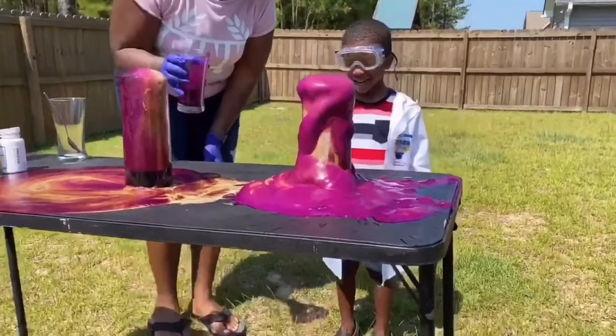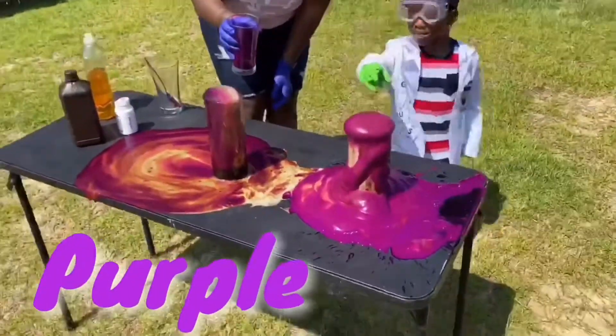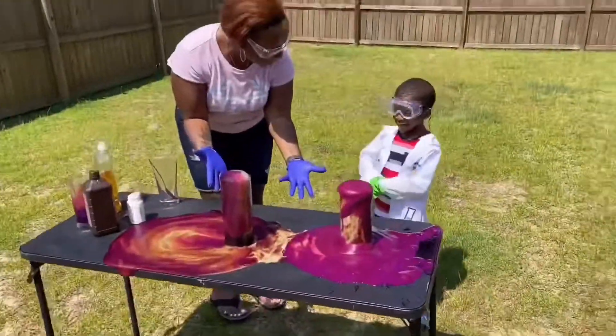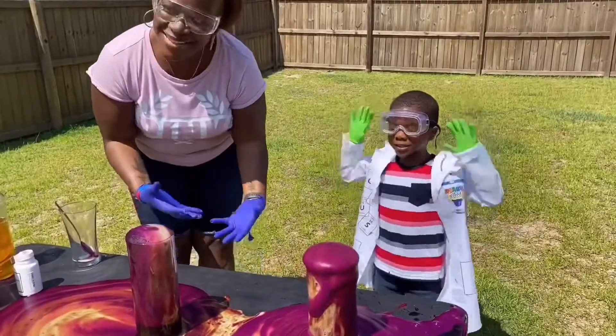It doesn't look like that one. What color is it? Purple. That was cool, right? Make it to Elephant Toothpaste.